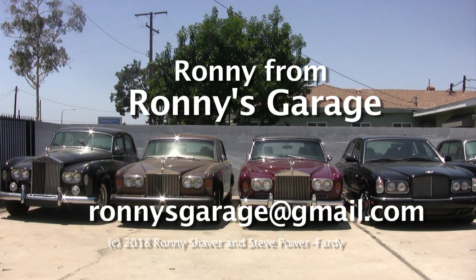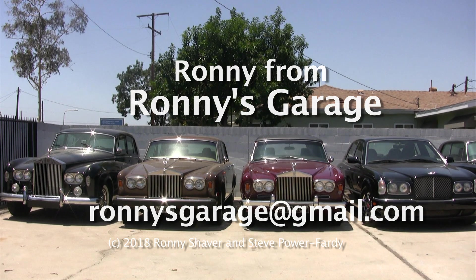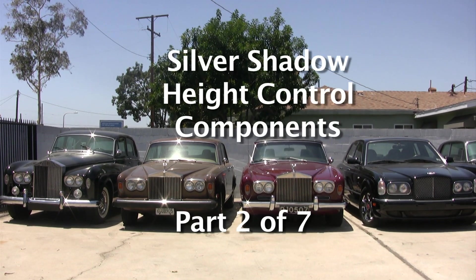Hi, I'm Ronnie from Ronnie's Garage. This is our monthly tech meet and we're going to be working on Silver Shadow High Control Components.